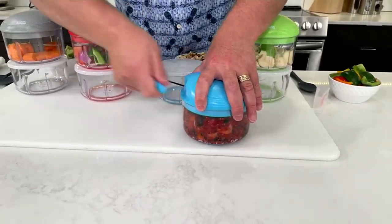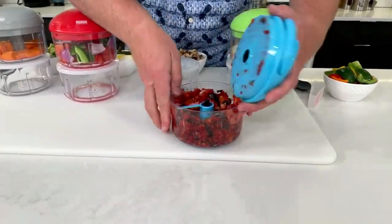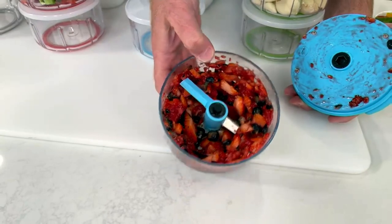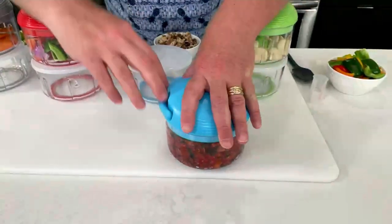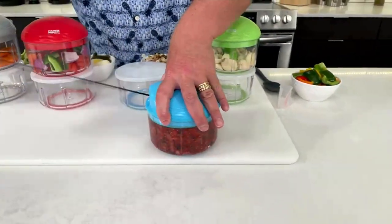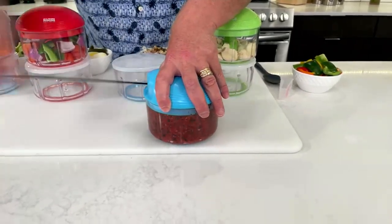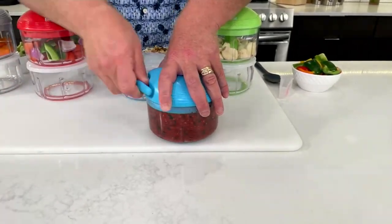One, two, three pulls — if you were doing a pie filling, that's already a great pie filling with just three pulls. But I'm going to do a little compote for the top of my dessert. The more you pull, the finer the chop. This becomes a compote that is equivalent to something like a jelly or a jam.